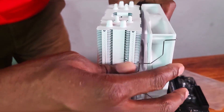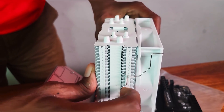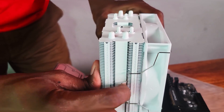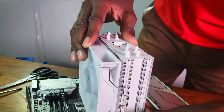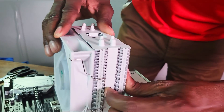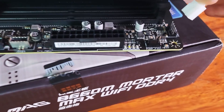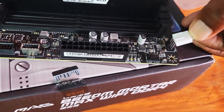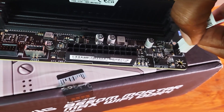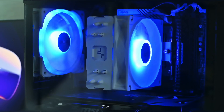Attach the fans to the cooler, making sure you orient the cables on the fan correctly. Then take the fan cable with four holes and attach it to the CPU fan header on the motherboard. Attach the fan's RGB cable to an RGB header on the motherboard and the installation is complete.